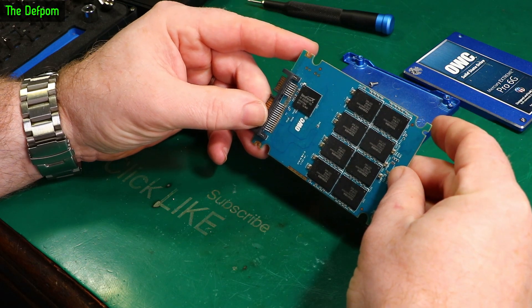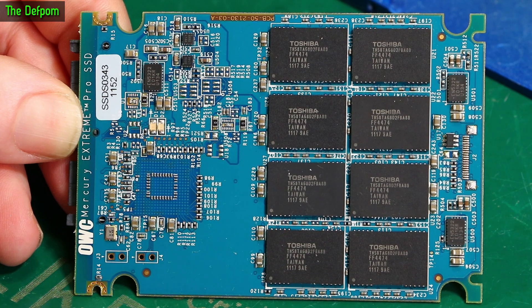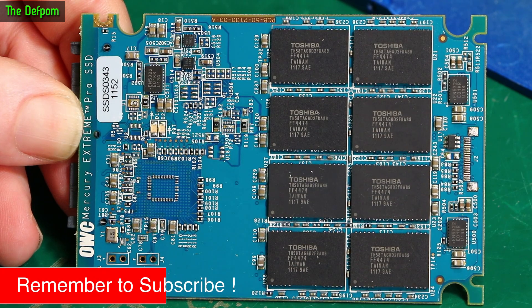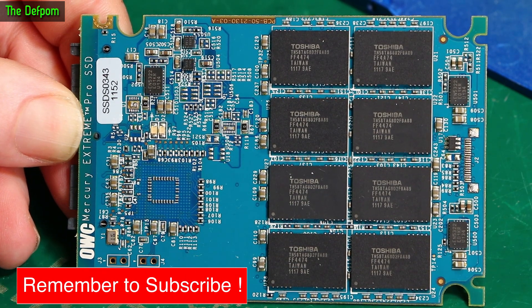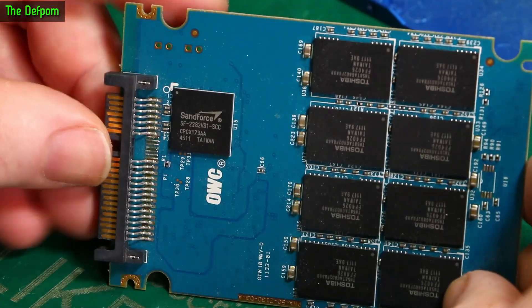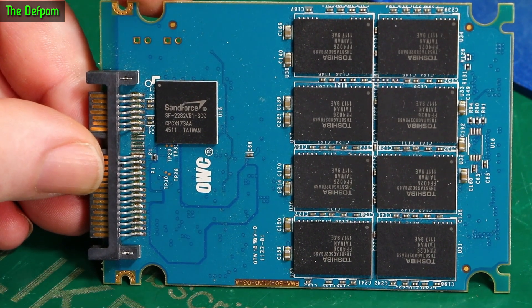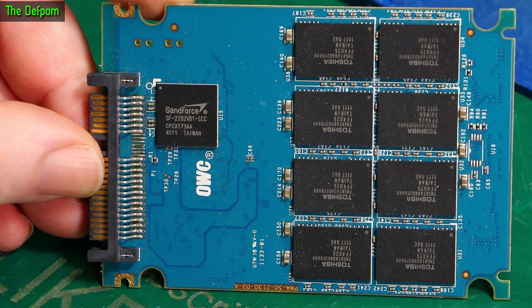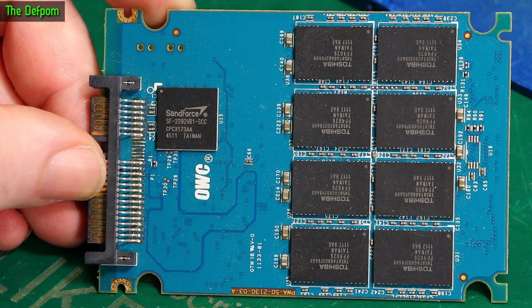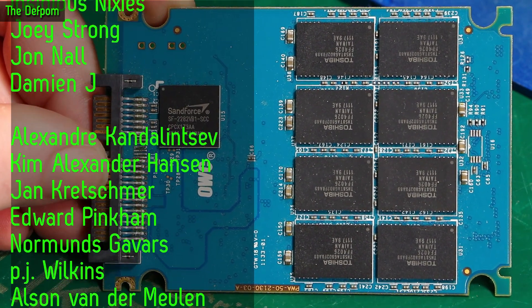That's what's in it — a whole bunch of NAND chips. TH58TAG802FBA, I think it is — 89. A few device positions which aren't populated. And obviously that's the controller chip for it. And a whole bunch more of the same devices on that side.